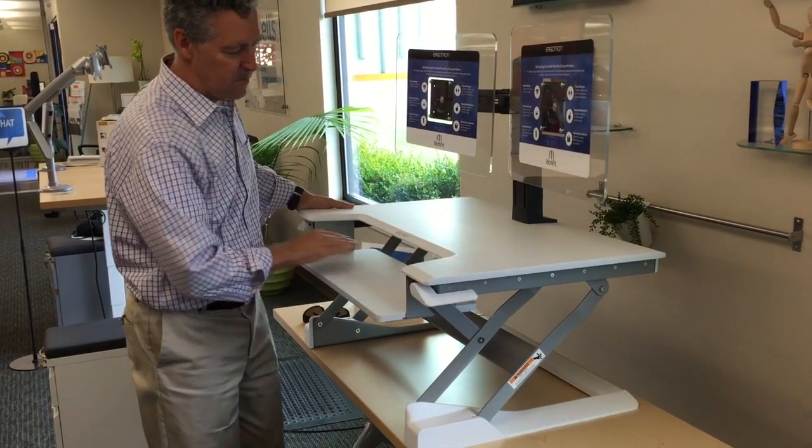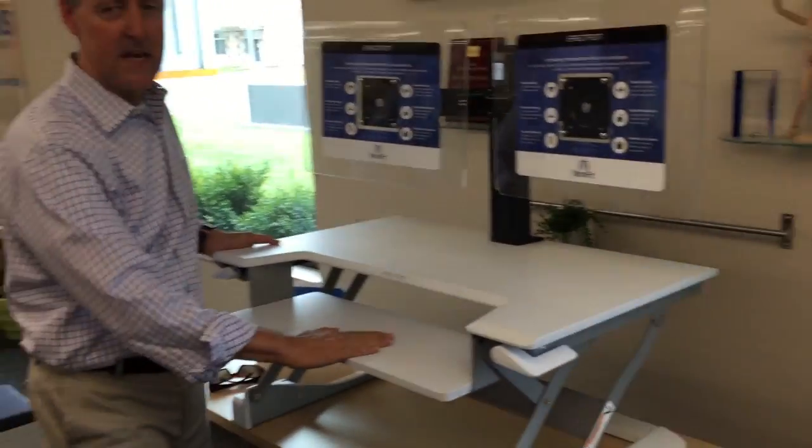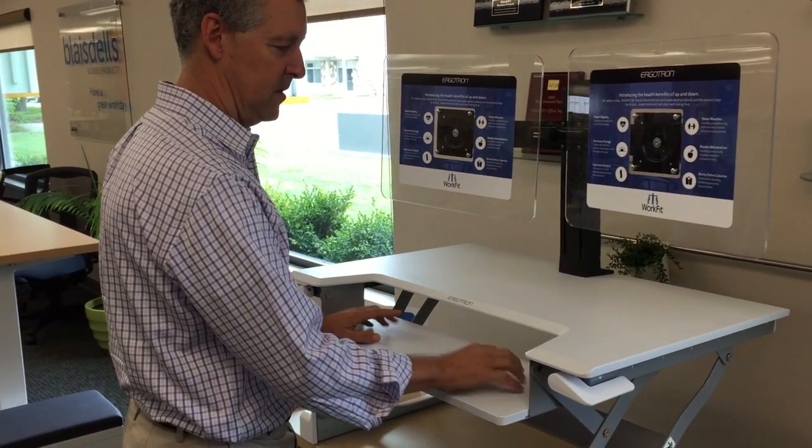There's a small area here where you can put your keyboard and mouse — it's actually wide enough; we just checked. It's wide enough for both the keyboard and the mouse on this platform.